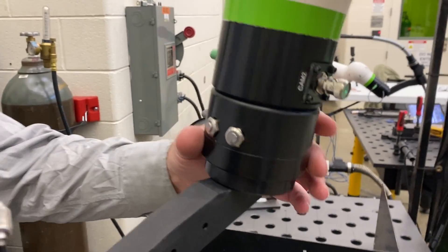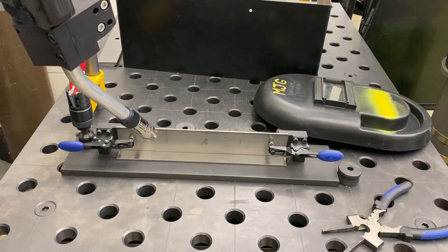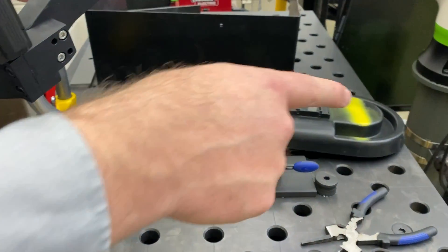If I move the robot to where I want — that's an approach move — I touch the button once and it'll put a move on the timeline.